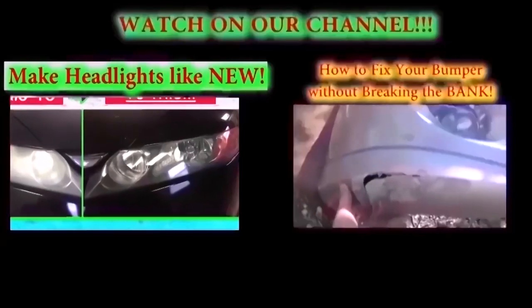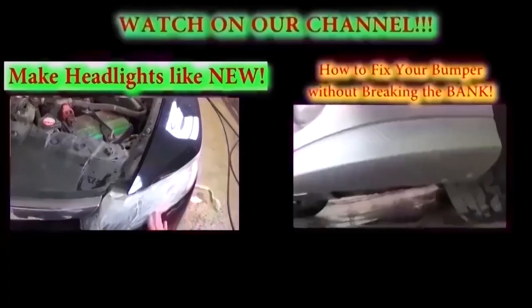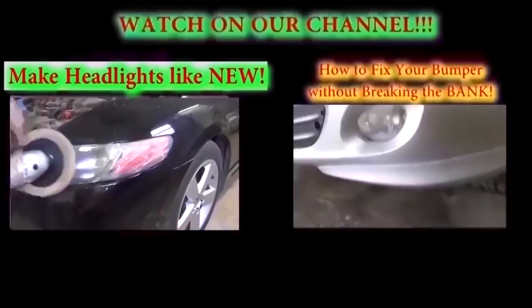I have the whole procedure in the description below the video, so check it out. Thank you guys for watching. Don't forget to subscribe for one new video every day.